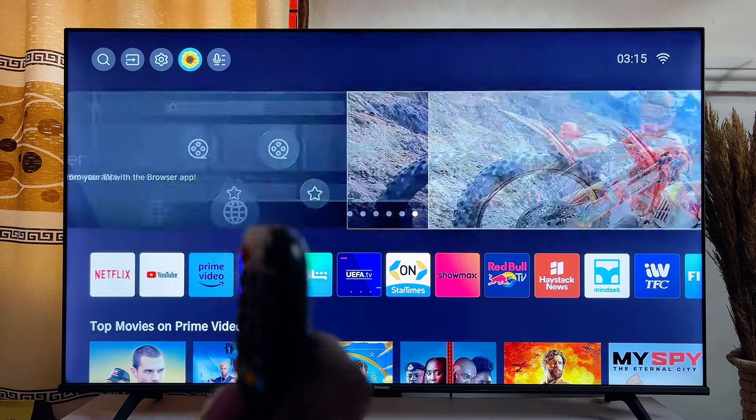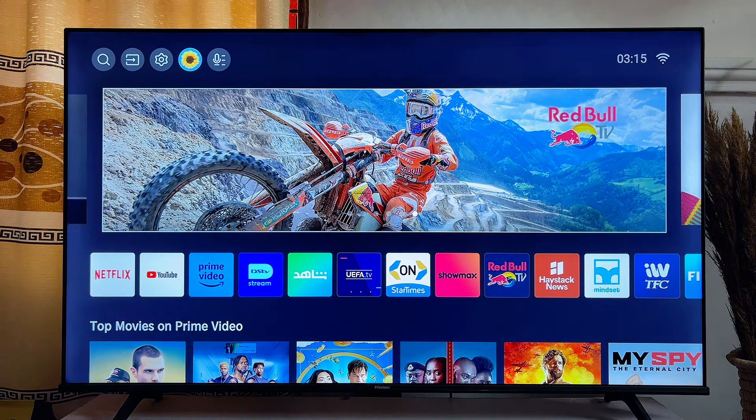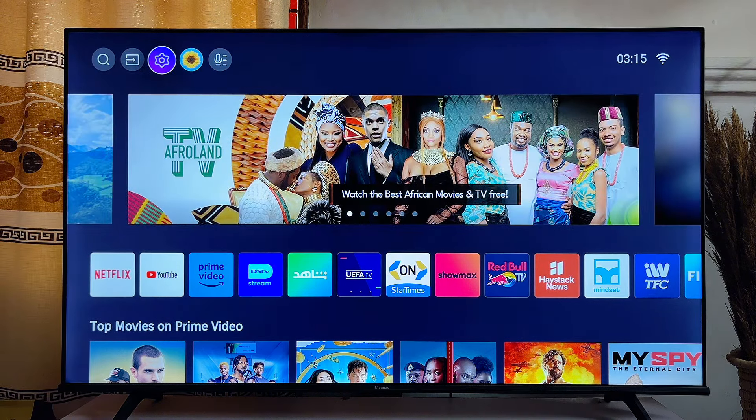What you want to do is use your remote control and then scroll over to the settings icon at the top left corner of the Hisense TV. Just scroll over to the settings icon and click on it.